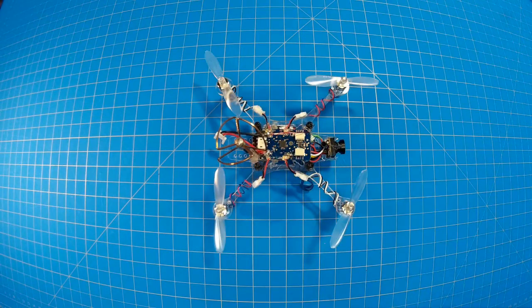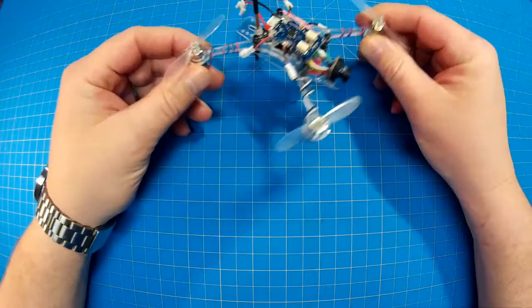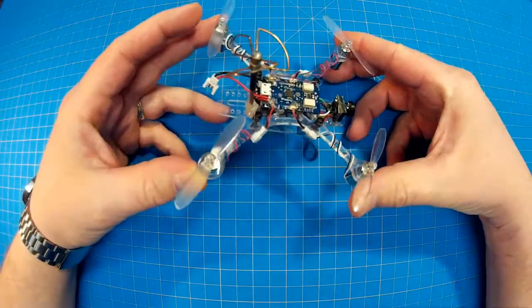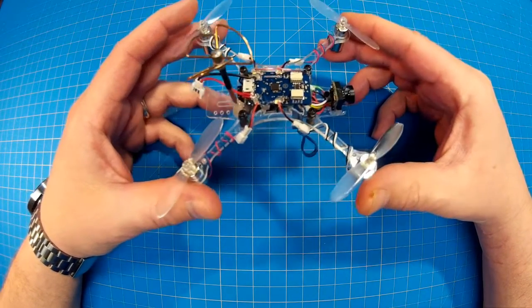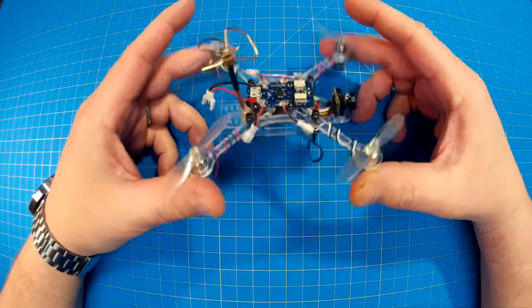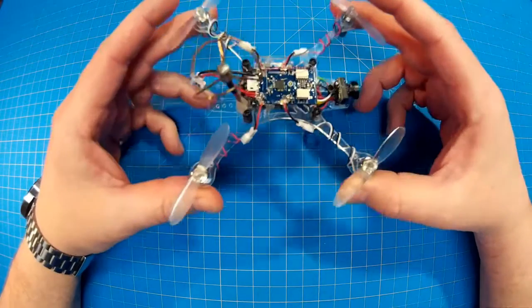Hello everyone, thanks for tuning in. I have to start off with my disappointment. I had planned to do a build video on this, but unfortunately when I went back to review my footage, the first two sections were missing, so pretty much everything was already built up. I just had to finalize assembly, so instead we have kind of just an overview.